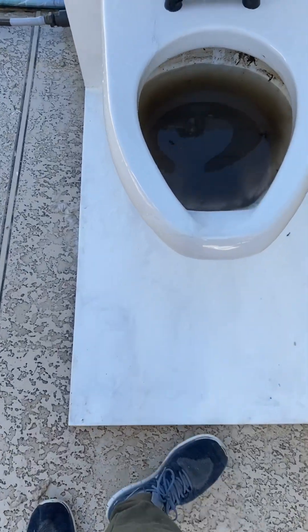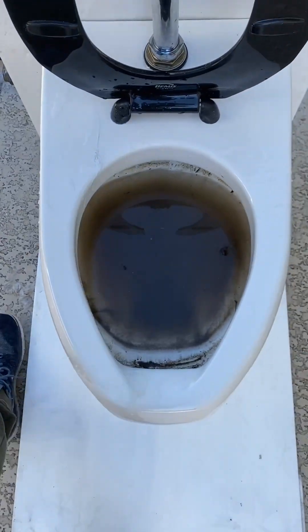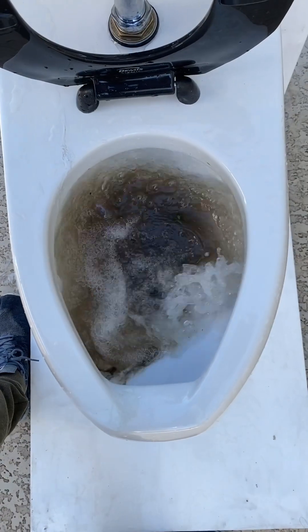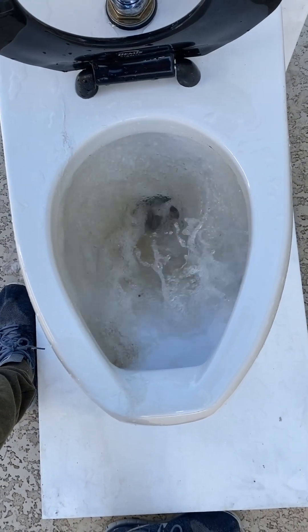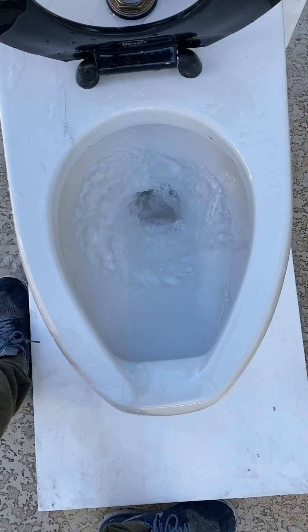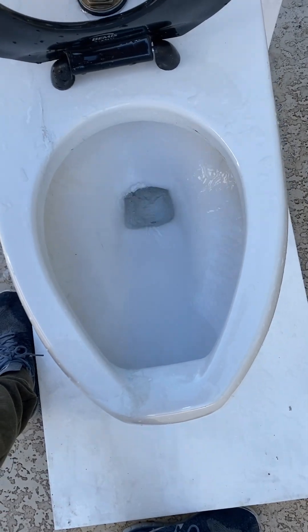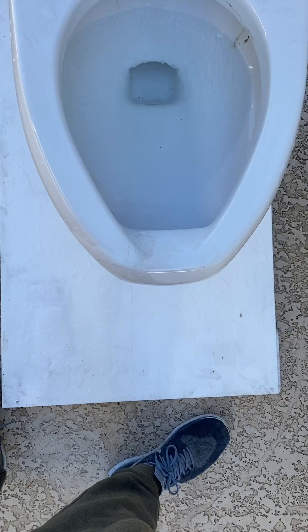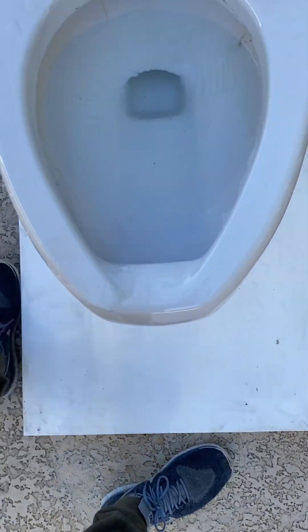Now let's try a dirt test. It pretty much aced this test last time, so I'm pretty sure it'll ace it again. It missed a few spots, but to be honest, water doesn't really get to those spots very easily. And this was a little bit more dirt than last time, so to be honest, it's a pass.